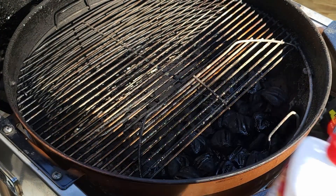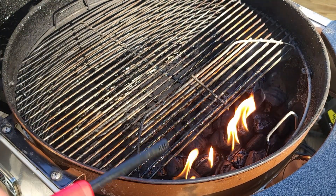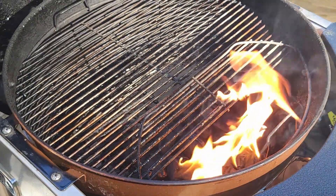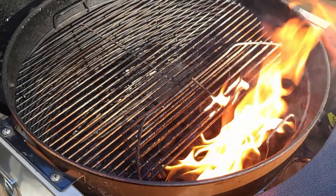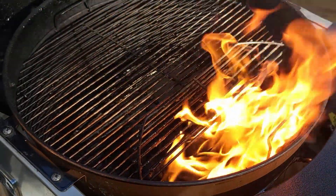We're using lighter fluid — all the barbecue purists are probably a little upset right now. But I've never tasted lighter fluid because I let my charcoals get red hot before I get started, so all the lighter fluid is burnt off.